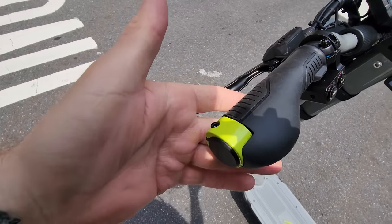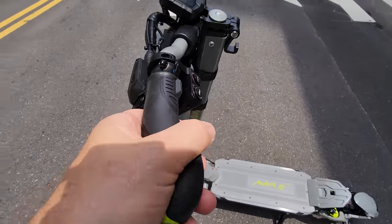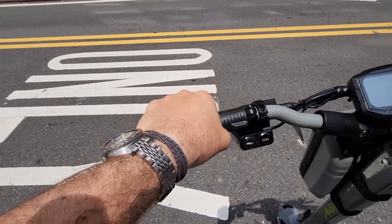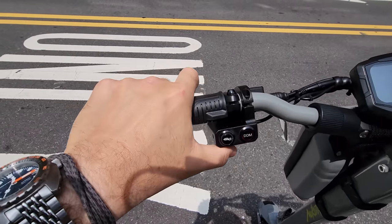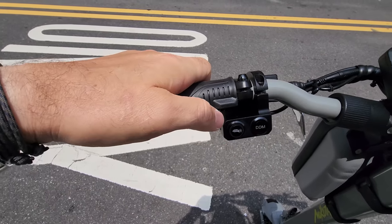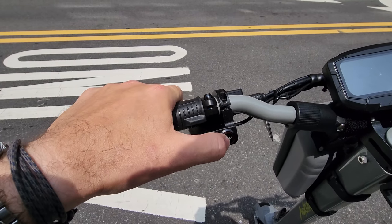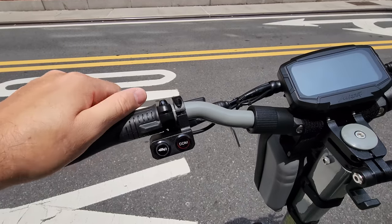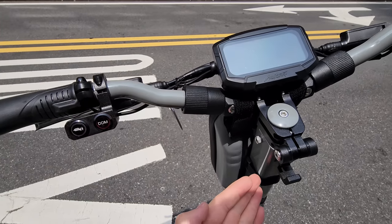Let's take a look at the handlebars. We have these grips with a yellow-greenish accent — a nice way to secure them. You can rest your palm here on longer rides, and I haven't seen this before. We have the horn and we have the single and dual motor option. We have this twist ring, so you untwist it and you can fold the handlebars.